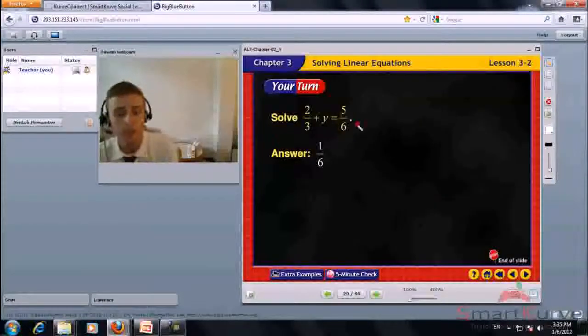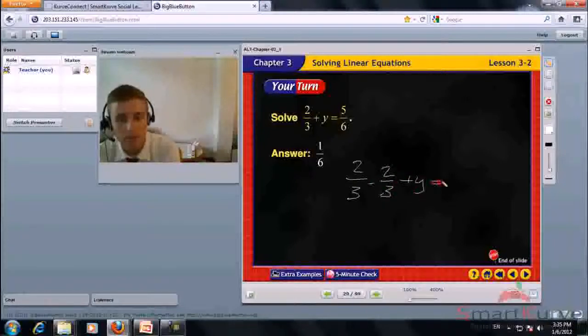Solve 2 thirds plus y equals 5 sixths. Subtract 2 thirds from each side. 2 thirds minus 2 thirds is 0. Find the least common denominator — 6. y equals 5 sixths minus 4 sixths, which is 1 sixth.